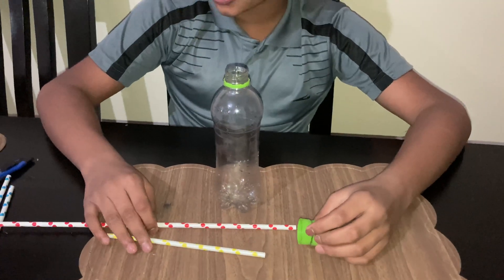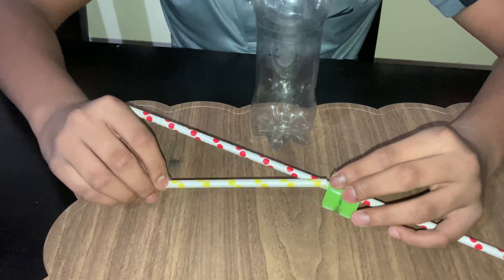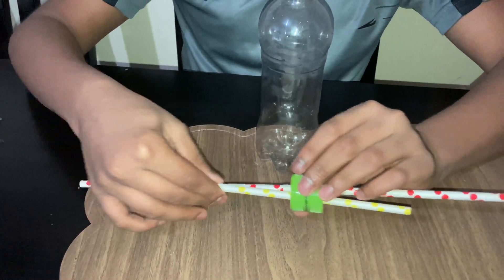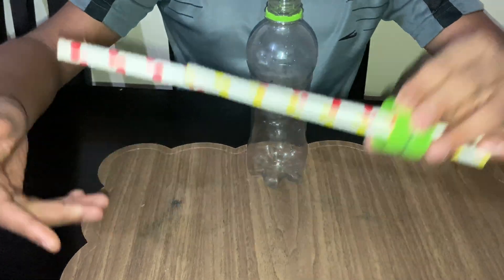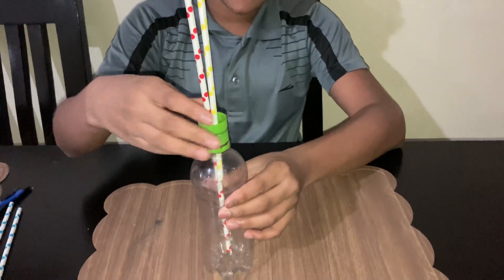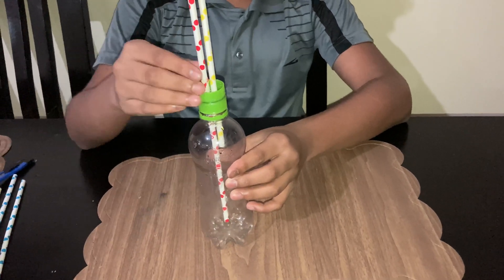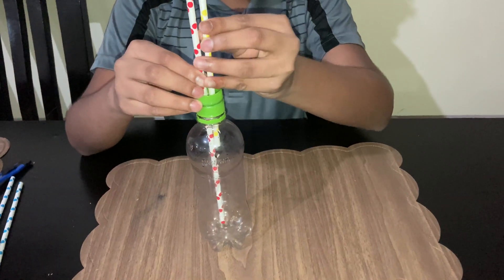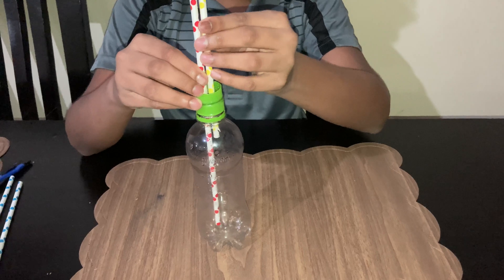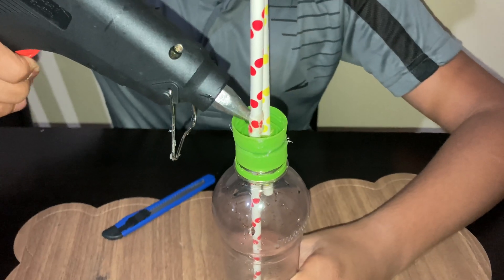Now I will pass 2 straws through these holes and put them into the bottle. One straw should be about 1 inch from the bottom of the bottle, and the other straw should be a little lower — not a lot. Now we will fix it properly.